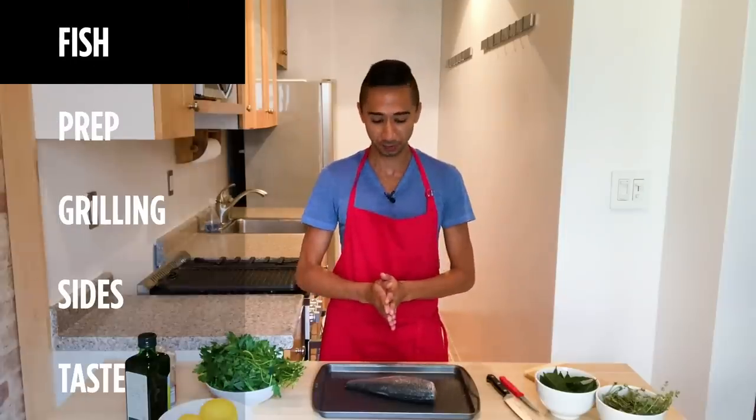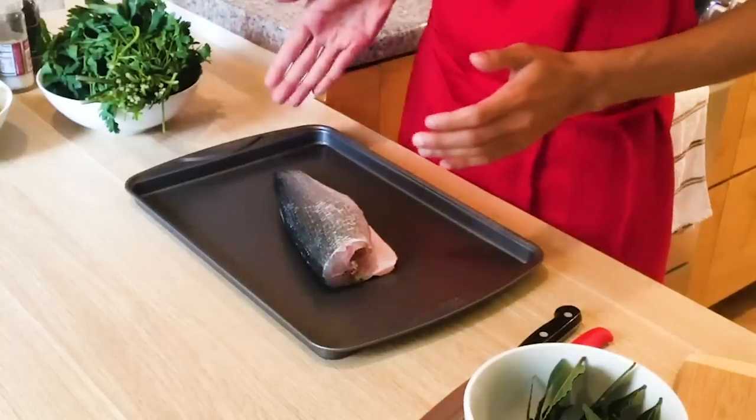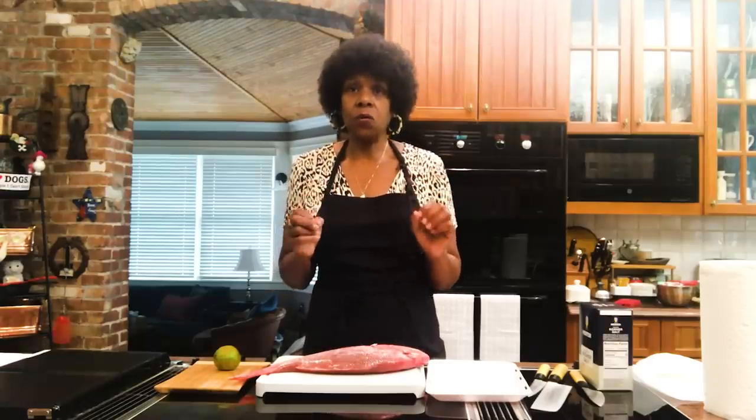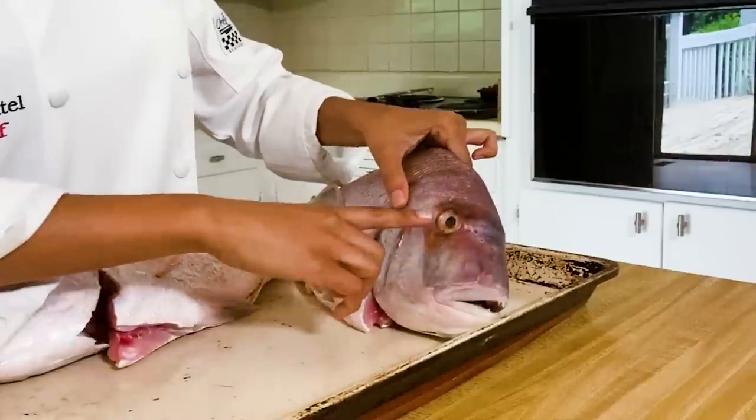This is a whole Bronzino that I got from the supermarket and I requested that it be cleaned with the head and tail removed and all the scales. The key to making a beautiful grilled fish is to get the freshest and most beautiful fish possible. The fish I'm using today is a porgy. The first thing is to look at the eyes and make sure they are clear — if they look a little foggy or white, that means the fish is a bit older.